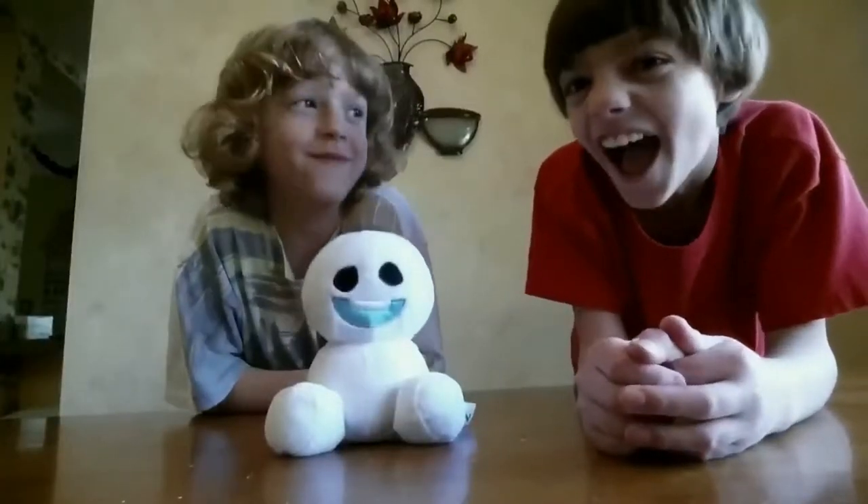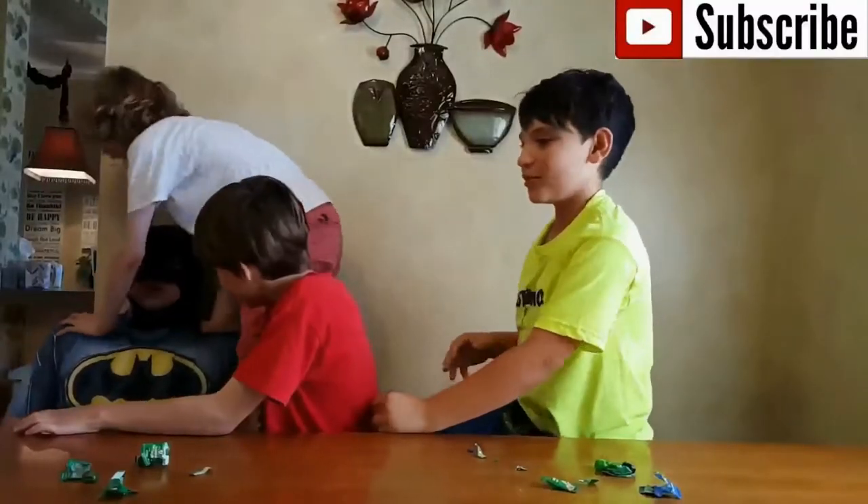Unboxing is a thing that makes it all to be true. A very merry unboxing, a very merry unboxing to all.